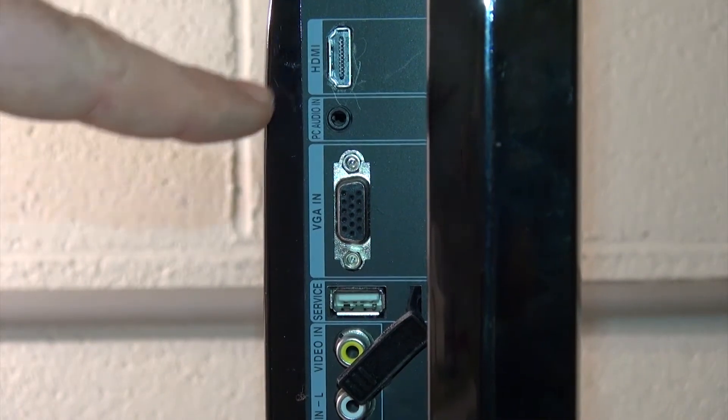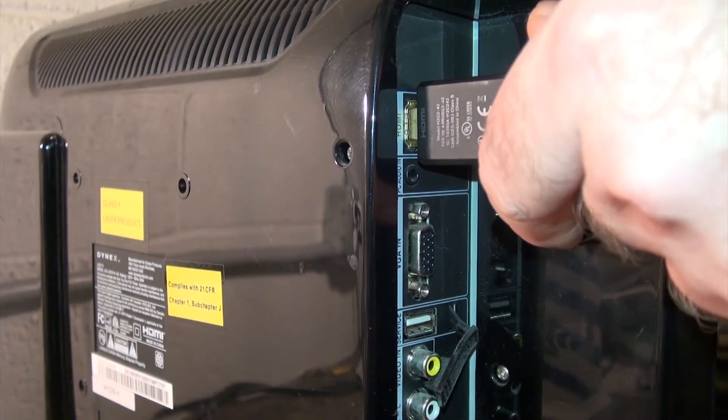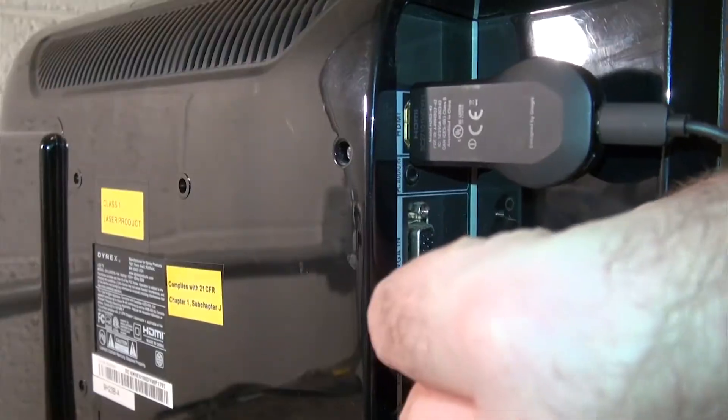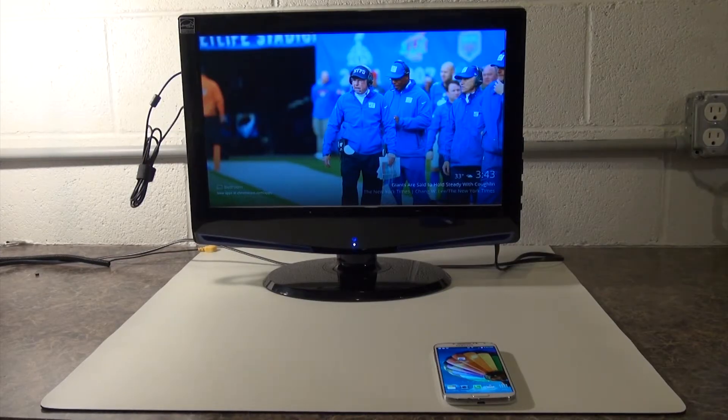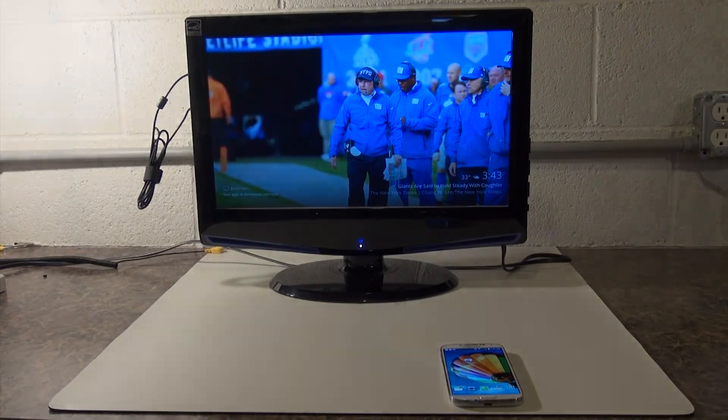Locate an HDMI port and a USB port on the side of the TV. Plug the Chromecast into the HDMI port and the USB cable into the USB port. Now power the TV on and switch to the HDMI input that you have the Chromecast in.